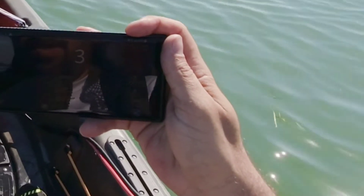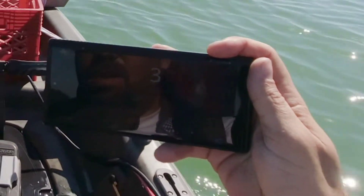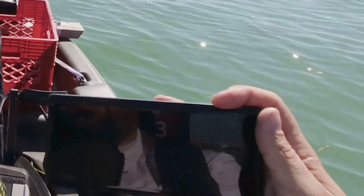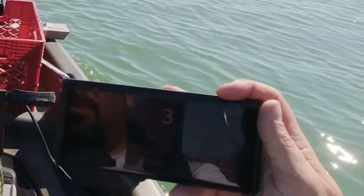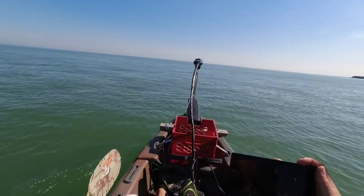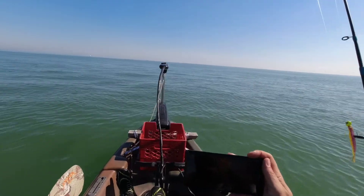Cruising on three and I'm doing three kilometers an hour. The only thing I noticed with this trolling motor is this foot switch is very sensitive — it moves very fast.